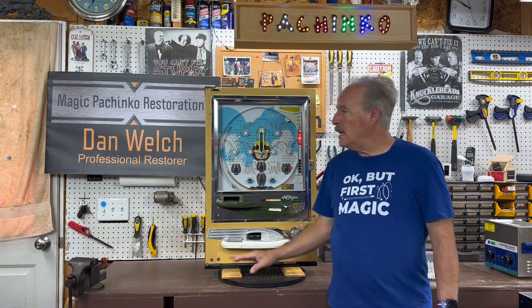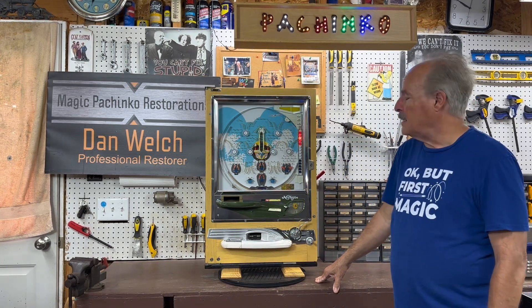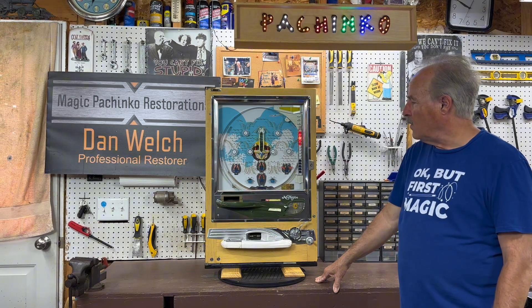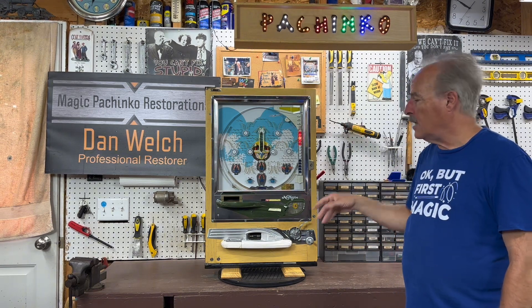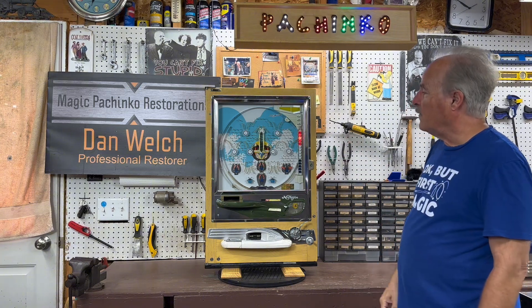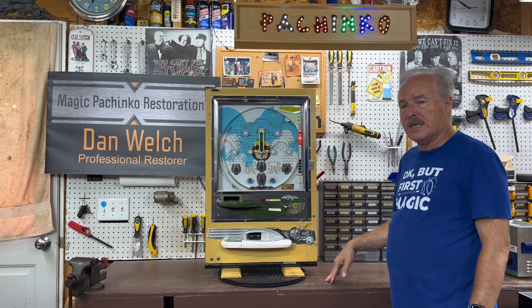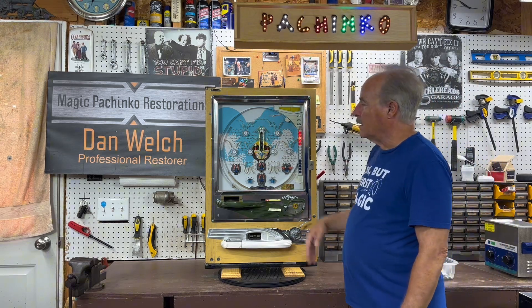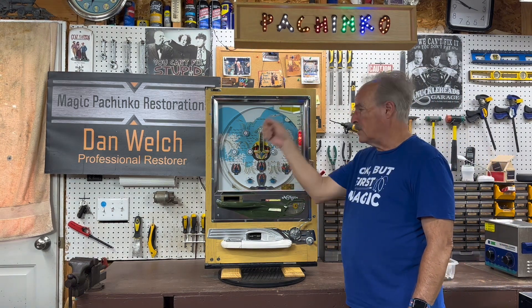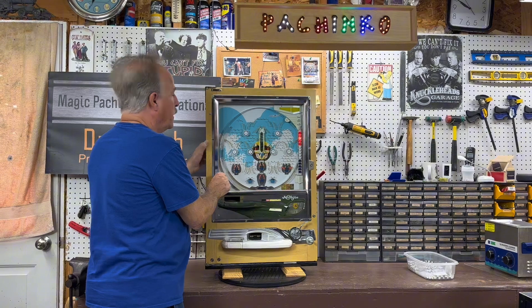Today we're going to feature a 1972 Nisogen Model B. This had a full restoration done to it, so everything gets touched on the machine, including a new playfield. The old playfield was very heavily water-stained — this was probably one of the machines they took out back and literally took a hose and scrub brush to, which just ruined the playfield.